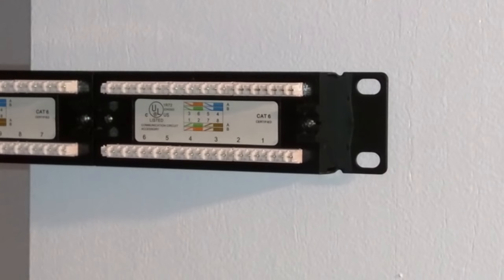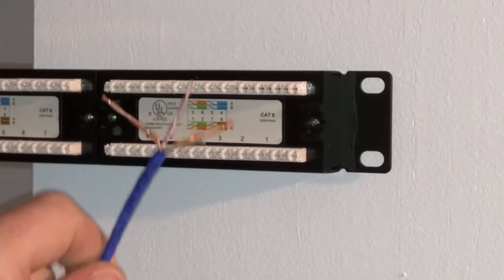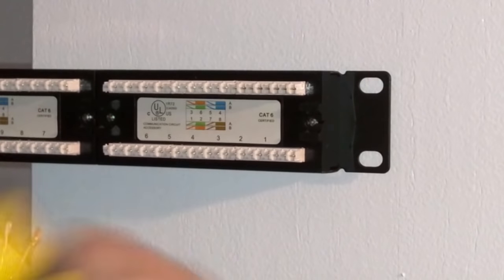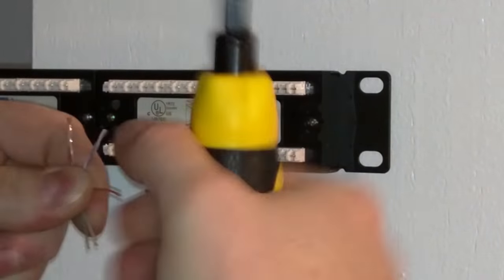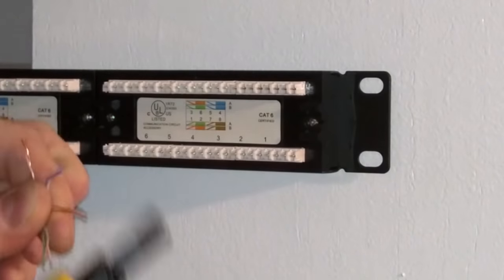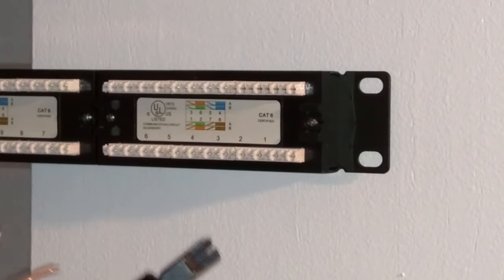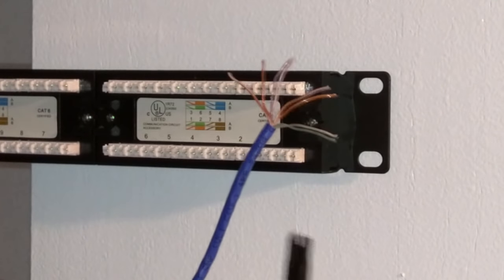Number one: save money. Clearly, a patch panel isn't free. If you are on an extreme budget, then you could forgo the patch panel. Keep in mind, the savings might not be as great as you think. Your mileage may vary. You might not have to get as many patch cables or none whatsoever. And you might not need a punch down tool unless you are terminating your wall jacks around the house. But you might find you need more ethernet jacks instead. If you are on a budget, just do your homework and see if it will save you money.